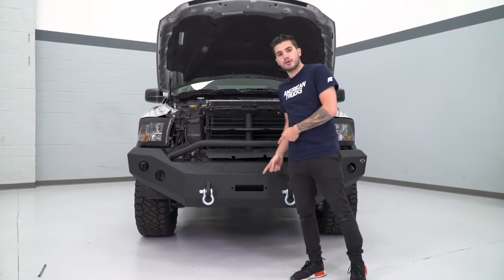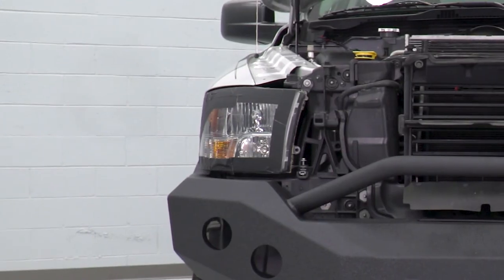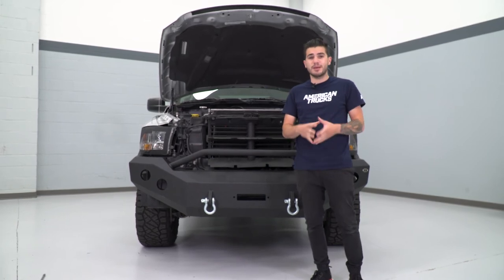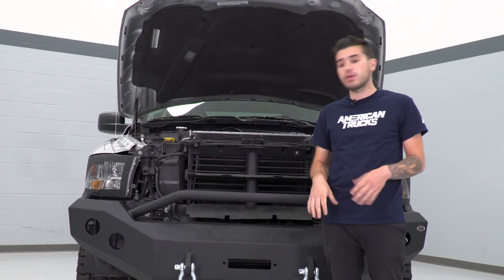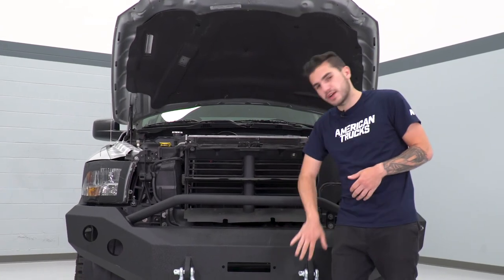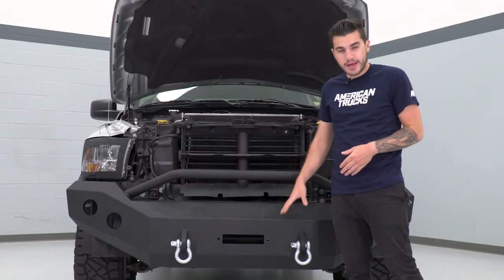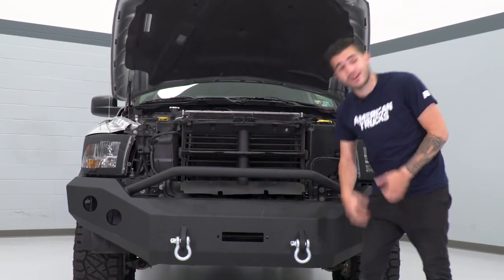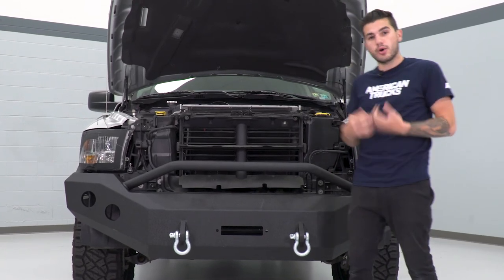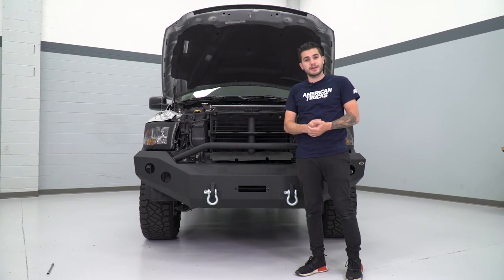Now that we have our DV8 front bumper mounted on our 2014 Ram, I want to point out a couple of things. We taped off the corners of our headlights to protect that lens from being scratched — I definitely recommend taping those off when mounting it under the headlights, as it's susceptible to scratches which can be permanent damage. The factory well liners underneath this bumper are going to be visible since this bumper has more clearance than the factory one, which hung down lower to hide them. Your options are: remove the well liners, trim them so they're not visible from the front, or leave them on as-is like we're doing. The last couple of things to do are mount the factory grille, bolt down the headlights, make sure they're plugged in, and we'll be able to hit the road.